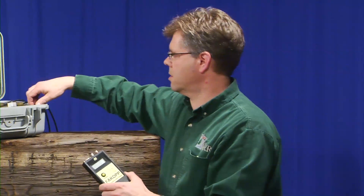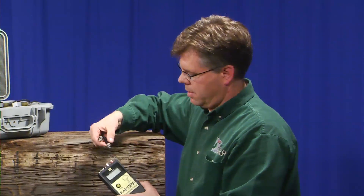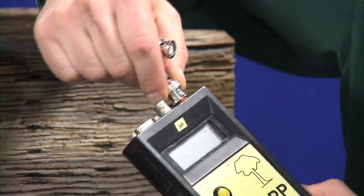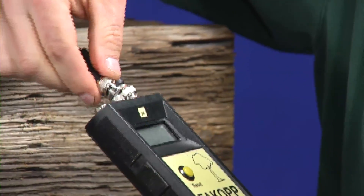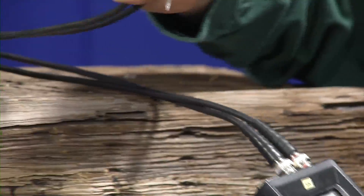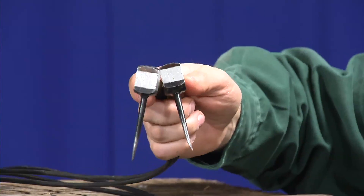One of the keys is to connect the probes. The red is a start transducer and the black is a stop. These are our transducer heads that will be inserted into the member itself.